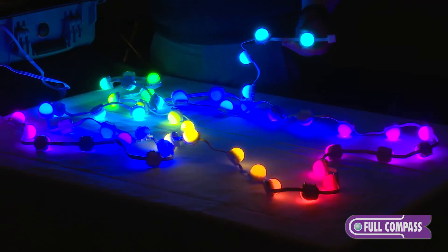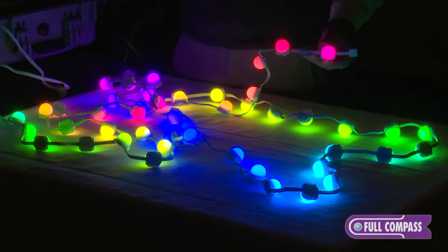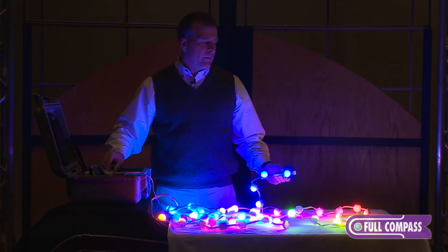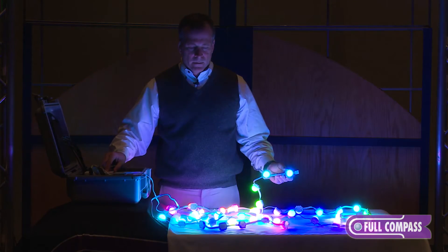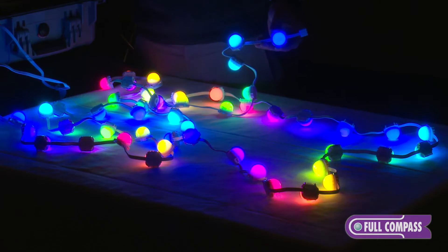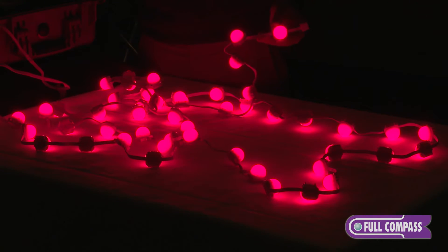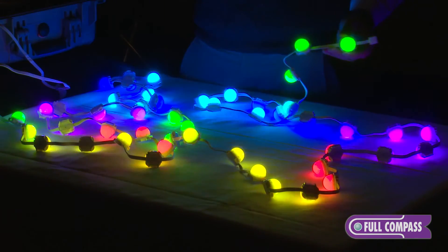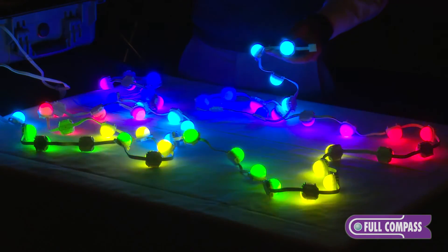A different version of the rainbow wash, except this one is chasing LEDs. So the LEDs, because they're individually addressable, you can make it a chasing scene. This would be a random color, and here's a chasing scene with different colors going throughout the spectrum.